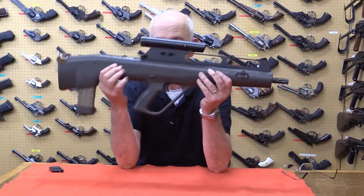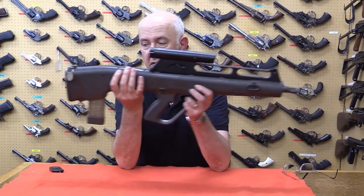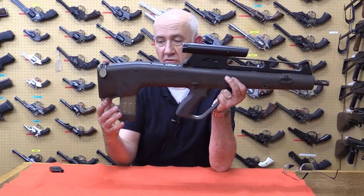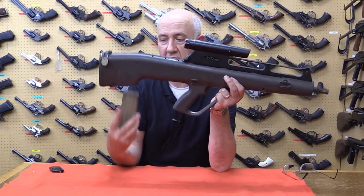For instance, the pistol grip is very AUG. The magazine — again, a clear polymer magazine — this time it fires a flechette round, but the magazine release is the same as the AUG: push up, and the magazine comes clear.